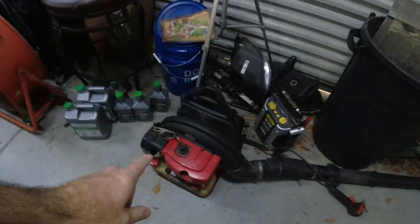Keith, KG's Garage. Today we're working on a blower — a leaf blower.